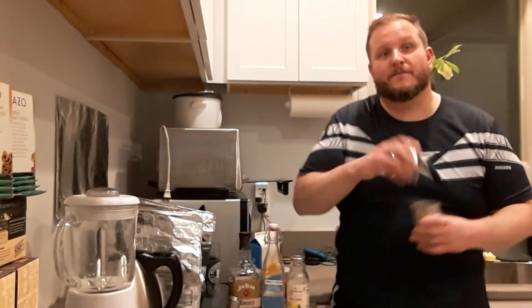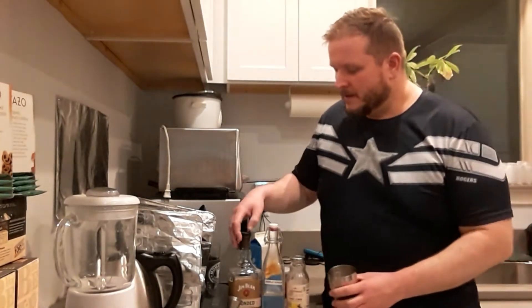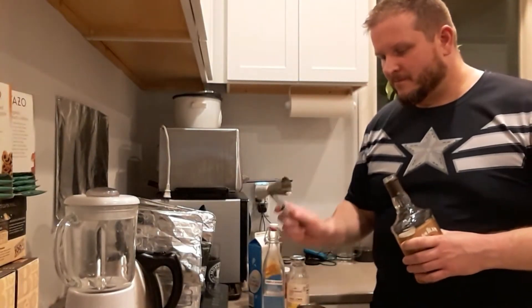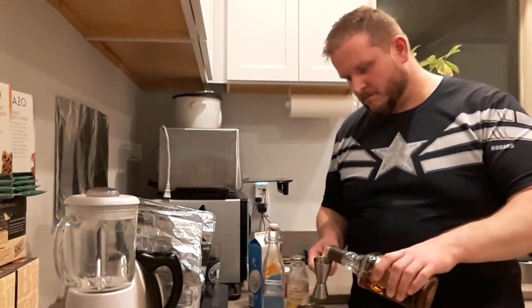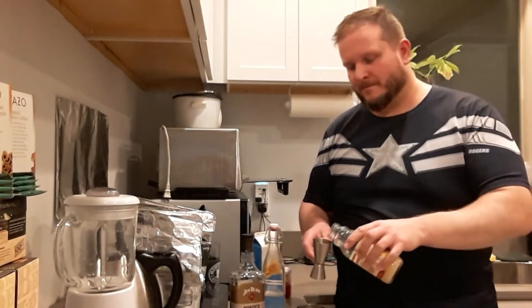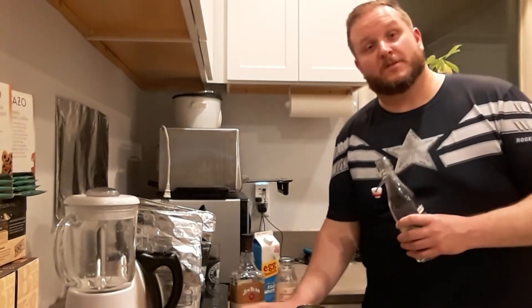For the first variation we're going to do the whiskey sour. You're going to start with your whiskey — one and three quarters ounces, just shy of two ounces. Then you're going to do one ounce of lemon juice, and a half an ounce of simple syrup.